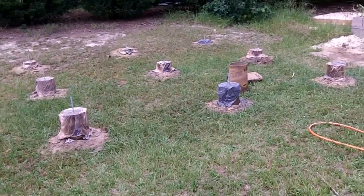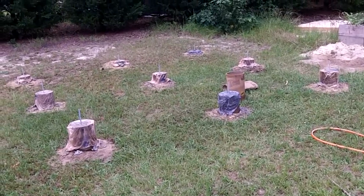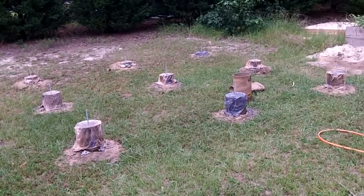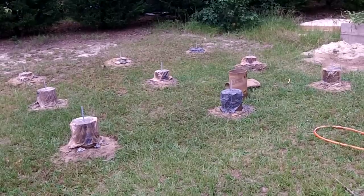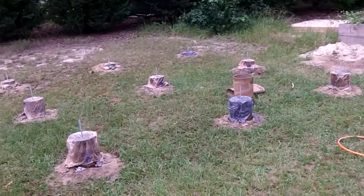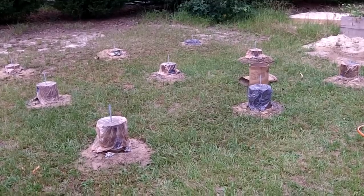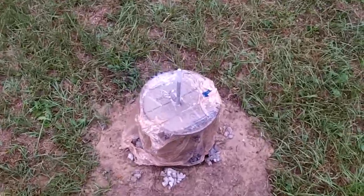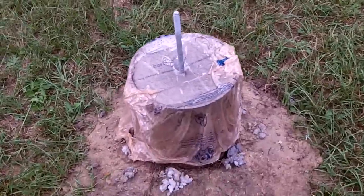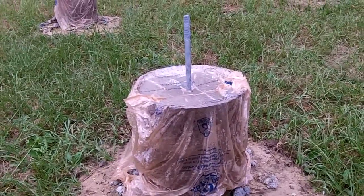I'm recording this because I found a lot of YouTube videos helpful on people chronicling how to build a shed, so I'm gonna chronicle my building of the shed. What you see here are nine concrete piers that I poured. They sit about two or a little more feet in the ground and they've got these anchor bolts sticking up out of them, and they've got plastic on them.